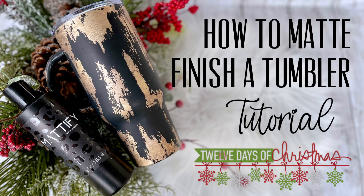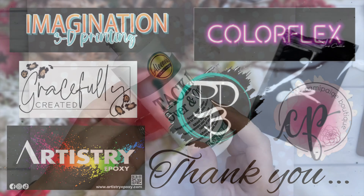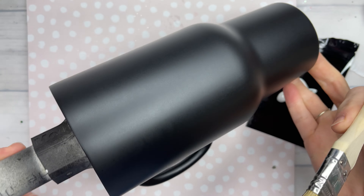Hey y'all and welcome to our 11th tutorial of our 12 Days of Christmas tutorials and giveaways. We still have a couple prizes to give away, so make sure you are part of our Brittany Barnes Boutique Tumbler art group so you can enter to win the last couple of prizes that we have left.